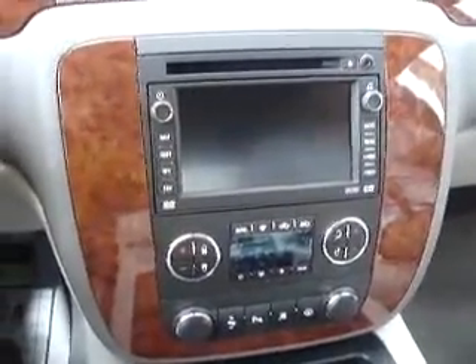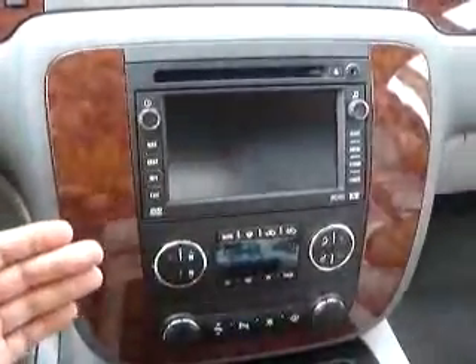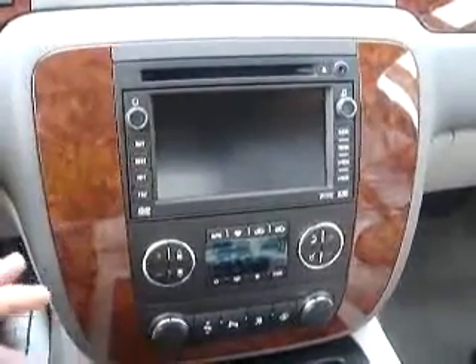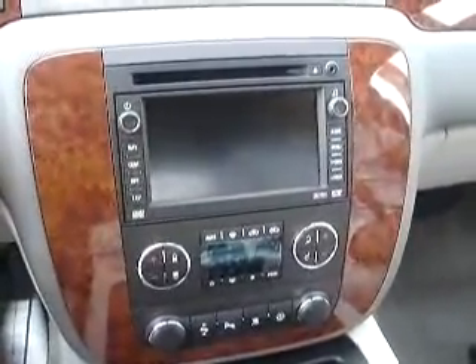It's pretty much the same on a lot of these vehicles. You're going to take the trim off around the outside edge of the radio here. It just pops off from the back side very carefully. You pop it loose, exposing the screws behind it. Take the screws loose, then we're going to plug the plug into the back of the radio. We'll go through these steps here step by step in just a moment.